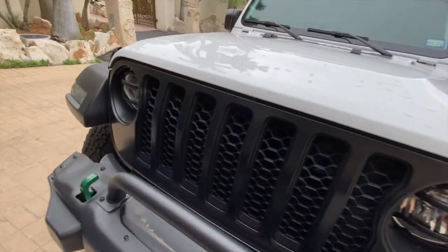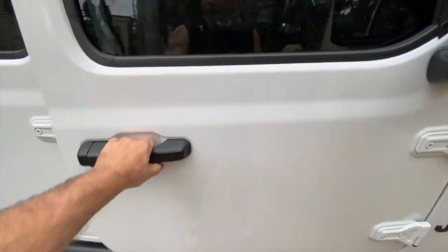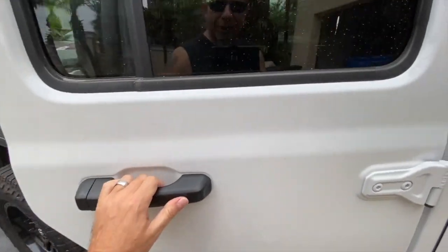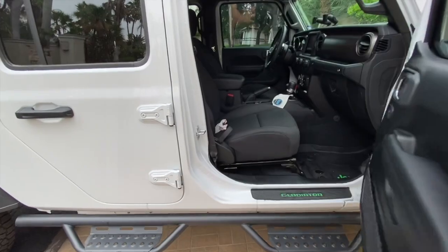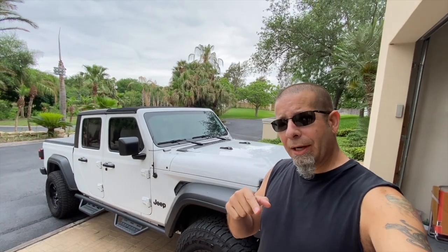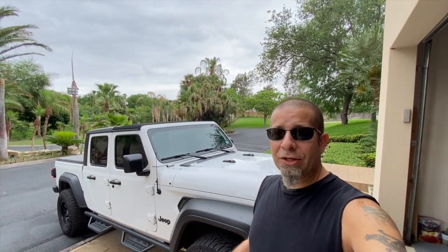It did beep — you guys could hear that. I'm curious if the passenger side is unlocked as well. It is. So even though I've locked it, it appears it doesn't lock any of the doors with the key inside. Pretty cool. Now obviously we can just reach in and grab the key. So we know that if you pull up, turn the Jeep off, jump out, hit the lock button, leave your key inside and shut the door — it won't lock any of the doors, and it will beep at you to signal that your keys are still inside.